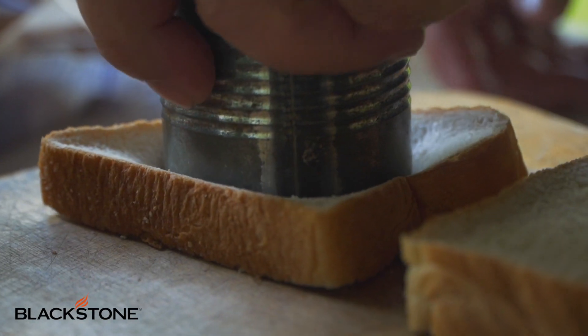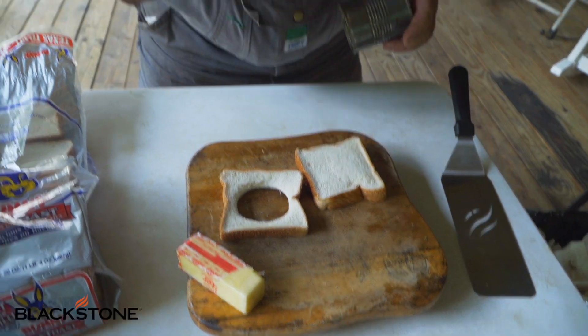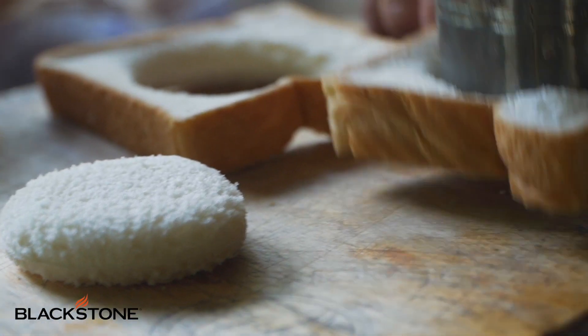You get your two pieces of bread. Grandkids love this. Cut it out — save that, because you're going to need that. Cut your hole in it.